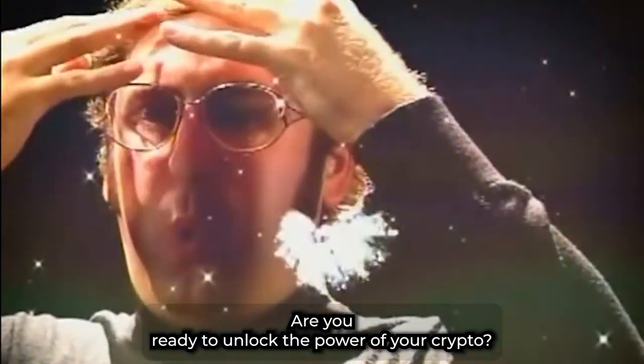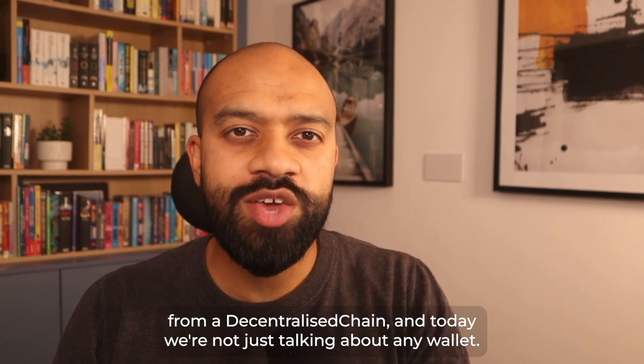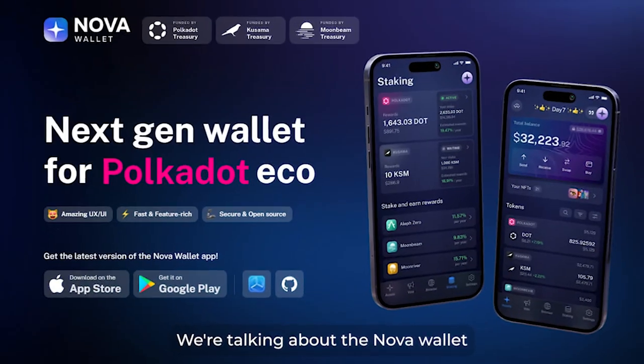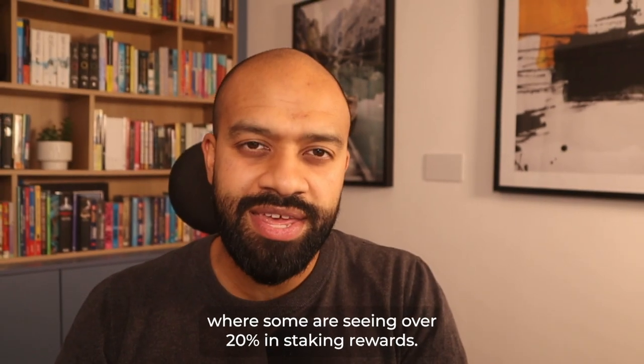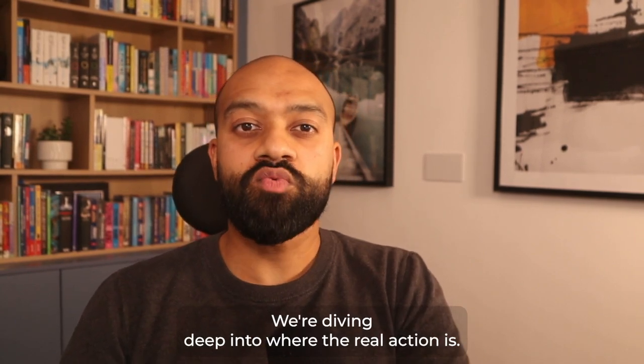Hey everyone, are you ready to unlock the power of your crypto? I'm Feroz from Decentralized Chain and today we're not just talking about any wallet — we're talking about the Nova wallet for Polkadot, where some are seeing over 20% in staking rewards. That's right, we're diving deep into where the real action is.